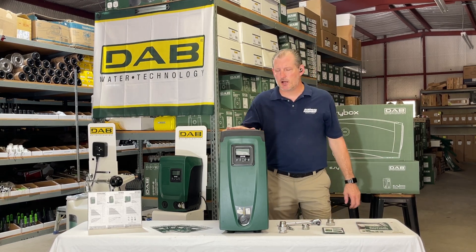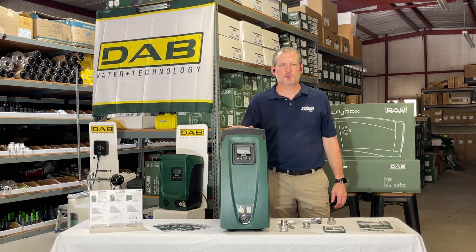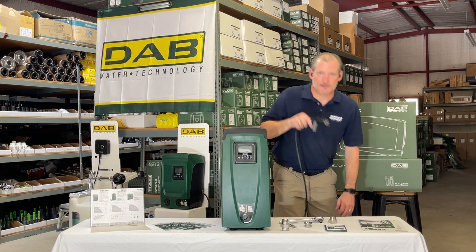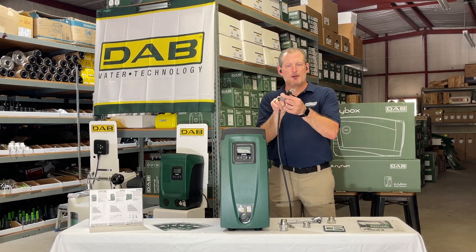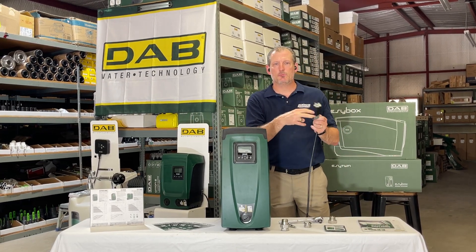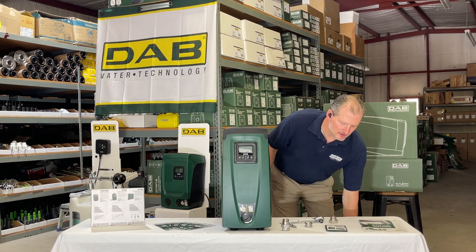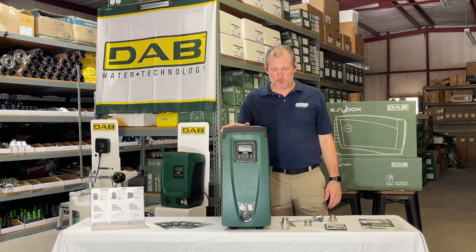The EasyBox is only available in this size pump in 230 volt, so it comes with a 230 volt plug on it like this. If you want to wire it direct, you certainly can by cutting the plug and wiring it directly — I would have an electrician do it — but it's essentially very easy to set this pump up.